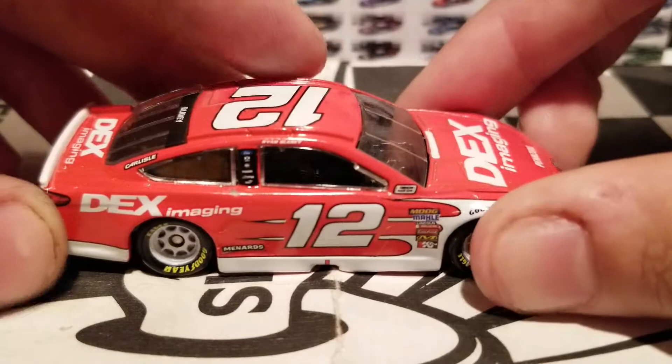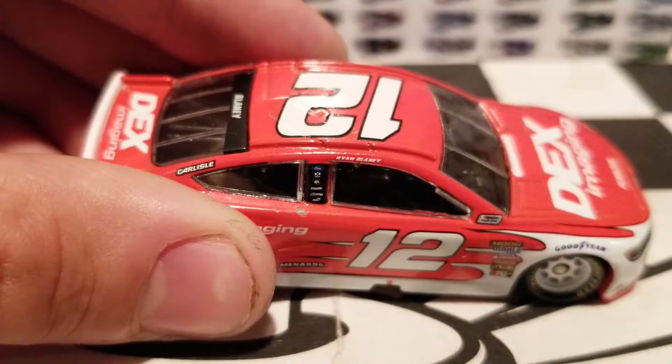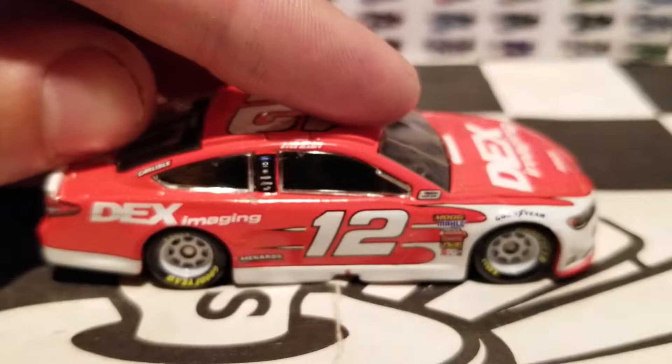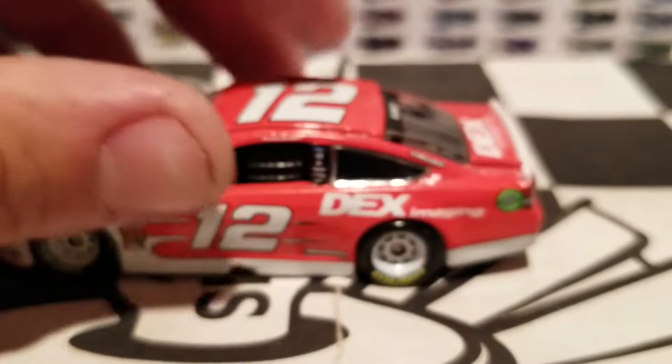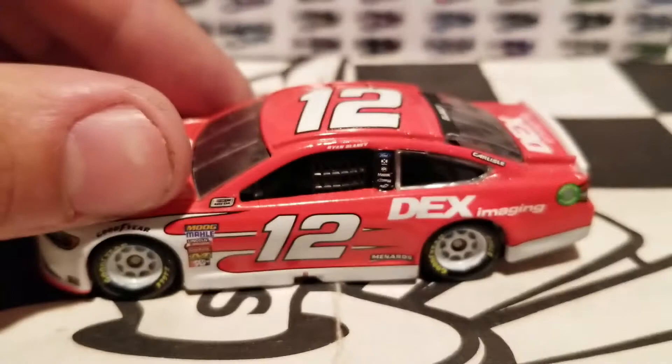Talk about Dex Imaging — oh my god. Are you kidding me, Lionel? Is this worth $8, man? How does that even happen? There is literally a paint chip and you can see the metal of the diecast right underneath the B-post. And there's another paint chip right there on the corner panel. Oh, why do you guys do this on a Ryan Blaney car?